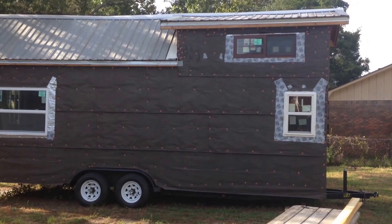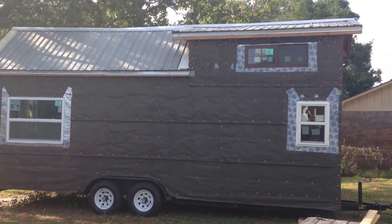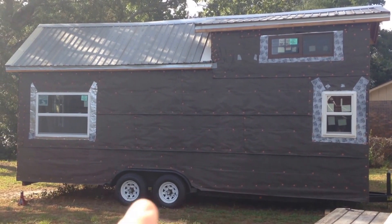All right, so forgive me for the air conditioner, but one thing I had not seen discussed a lot was how to take your trailer — or how to take a tiny house off of the jacks.